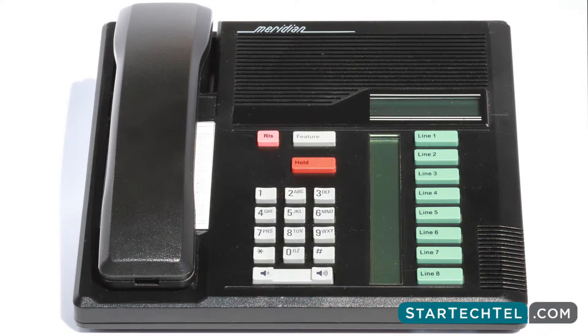The next step depends on what you would like to do. For external auto dial, press Feature asterisk 1. For internal auto dial, press Feature asterisk 2. For features, press Feature asterisk 3.